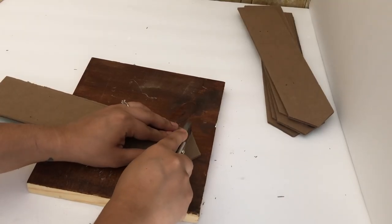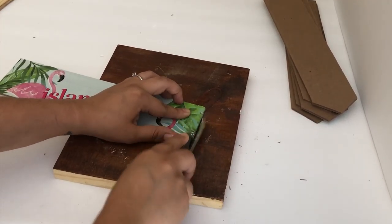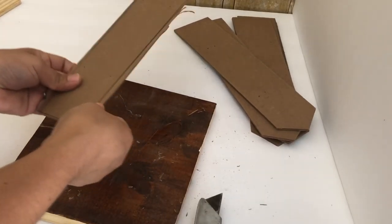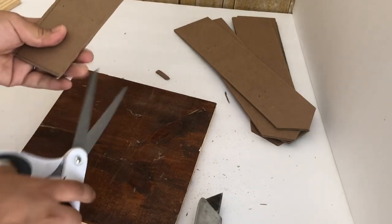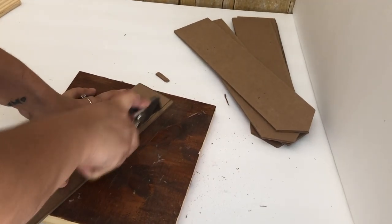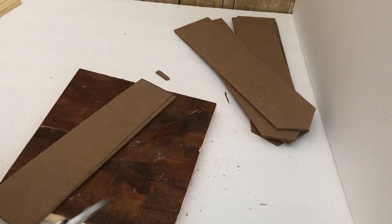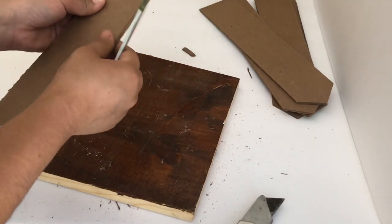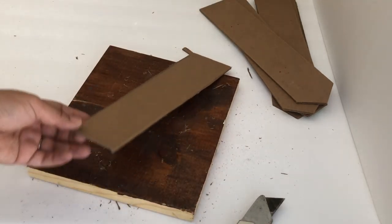Next I'm going to cut them using this box cutter. You can also use scissors if you have good ones — mine are fabric scissors so they did struggle a little to cut the cardboard. And this is how they look; I did end up cutting them a little bit more later on.